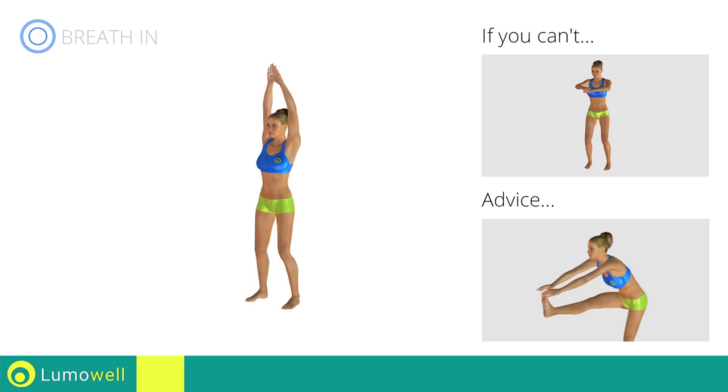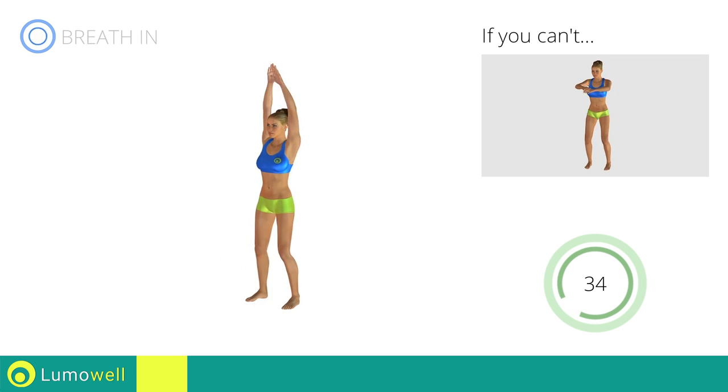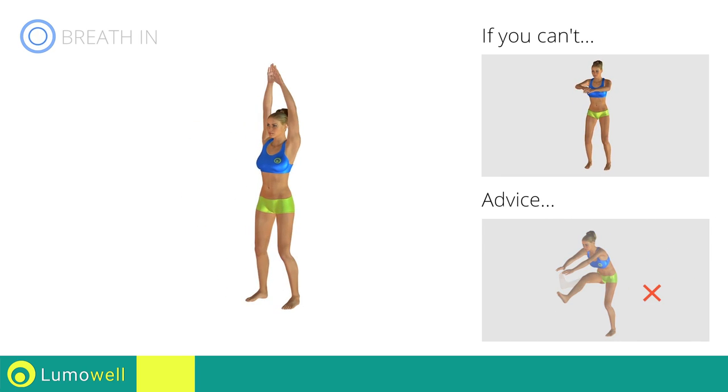Keep your shoulders and head straight throughout the whole exercise. Try staring at a fixed point in front of you. Be sure not to bend your leg when you lift it.